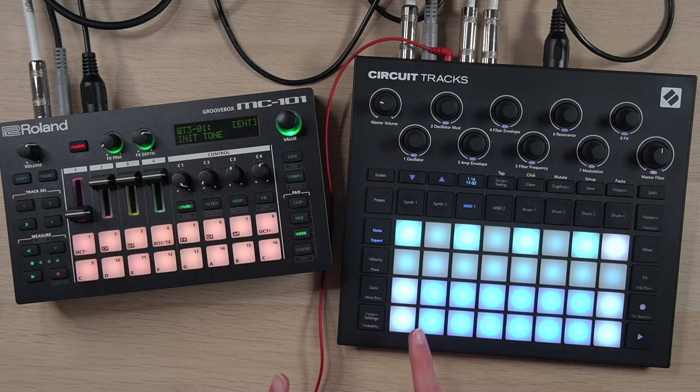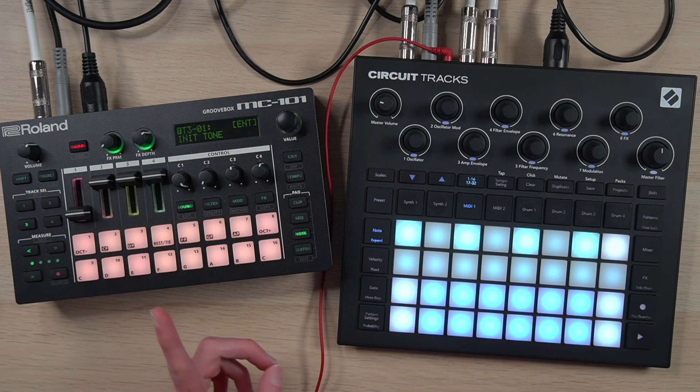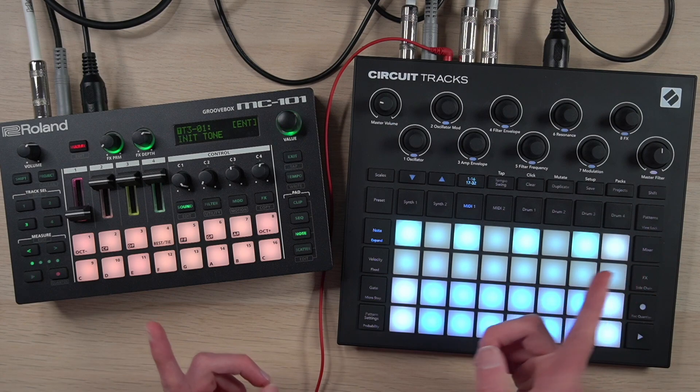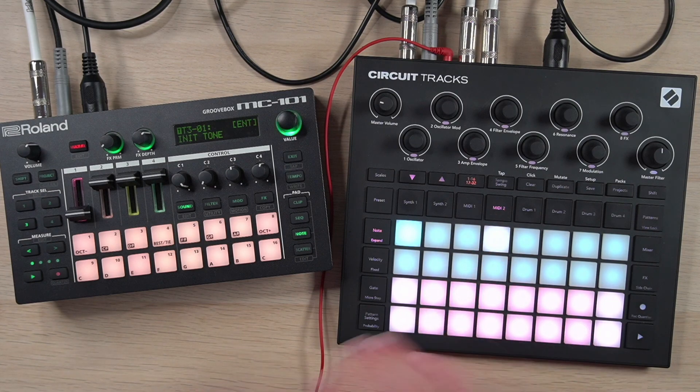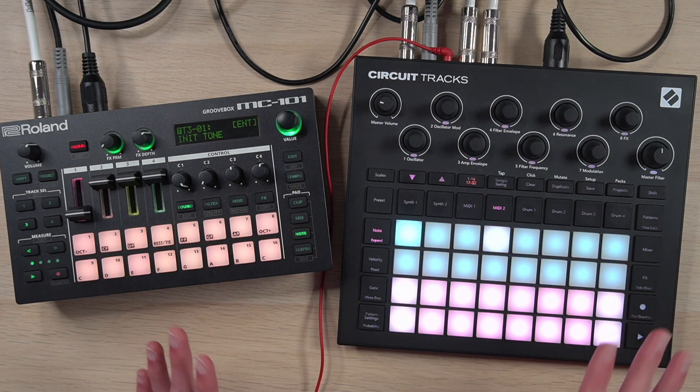Hopefully that makes sense — let me know in the comments if you need further clarification. The end result is that we have separated ARP and bass/pad tracks, where MIDI 1 controls our ARP, MIDI 2 controls our bass/pad, and the audio is all routed to match. So now we can start muting and unmuting to build up a little arrangement.